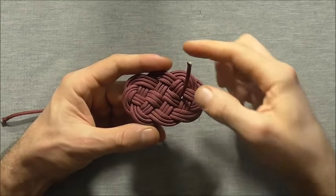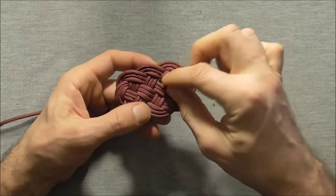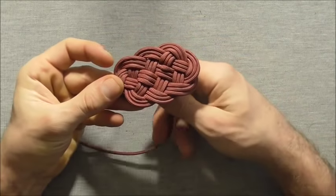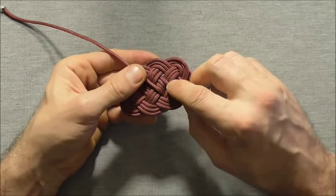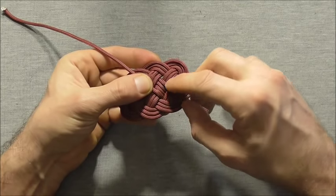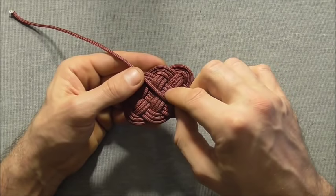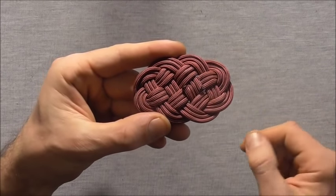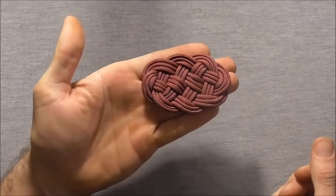Here we are with the mat tightened up. I don't want this strand on the top side, so I'm going to push it back through the mat so that both strands are on the bottom side. If I flip it over, we just cut these off flush and then glue them into place — or if you had larger rope you could even stitch these into place. I've gone ahead and cut and glued the two excess pieces, and if you flip the mat over that should be the piece completed.